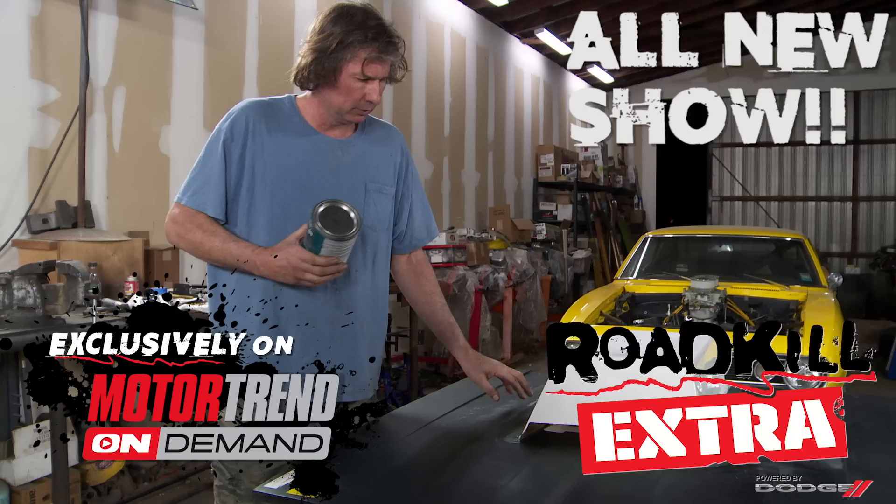Roadkill Extra appears every single weekday at Motor Trend On Demand. It's a show that gives you question and answer sessions, deeper looks into our project vehicles, and behind-the-scenes stuff. Here's a sample of one of the shows you missed last week on MotorTrendOnDemand.com — you can watch them all with a 30-day free trial.